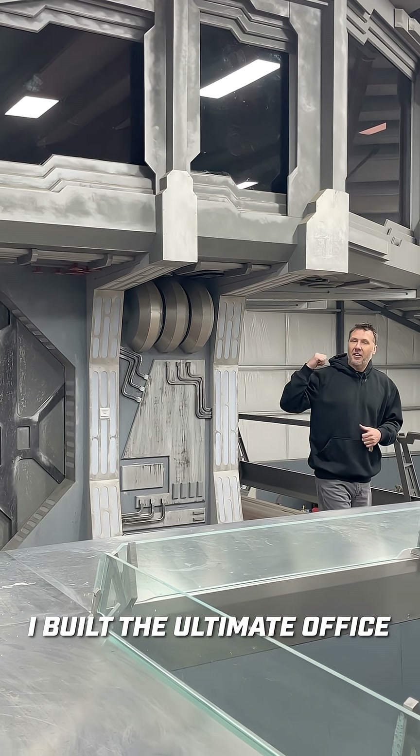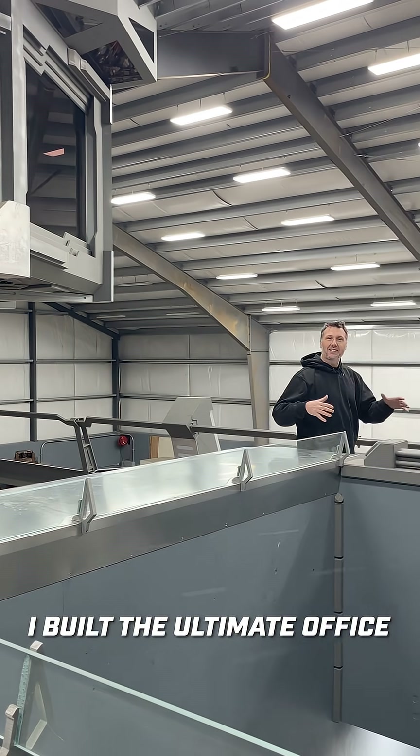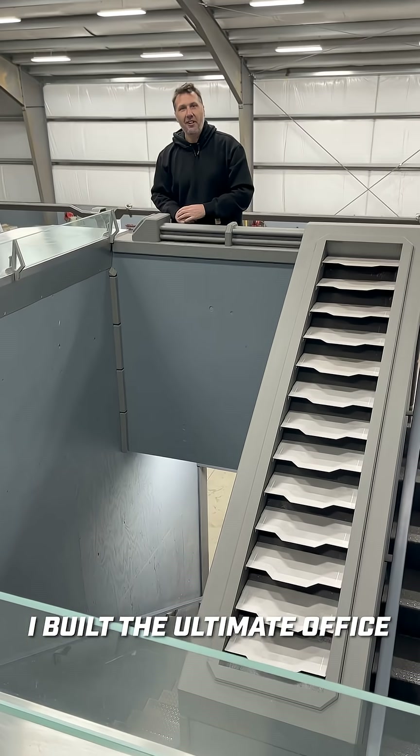Behind me is a sci-fi office, and on day three of building it, it was a sad day because I had to cut a hole right here in the middle of the floor to build it, and I'm going to show you how I did it.